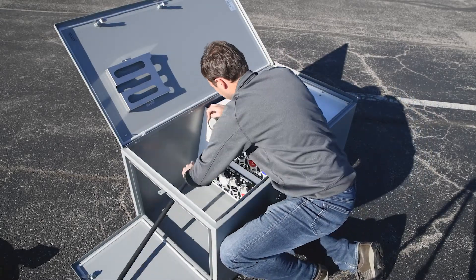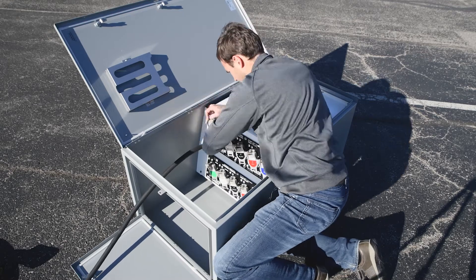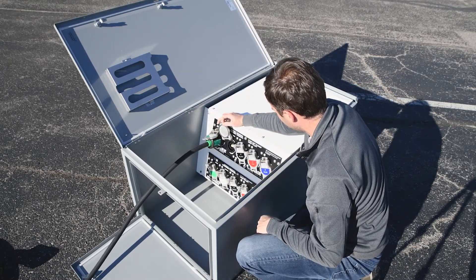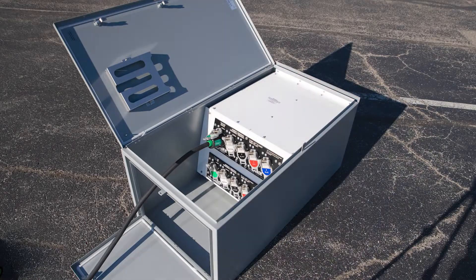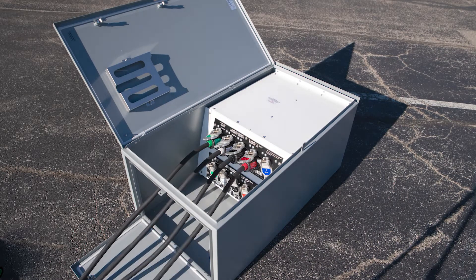Lift the green door, push in the connector, and twist. Now the white neutral door can open. Follow by plugging in the white cable and the three phases: black, red, and blue.